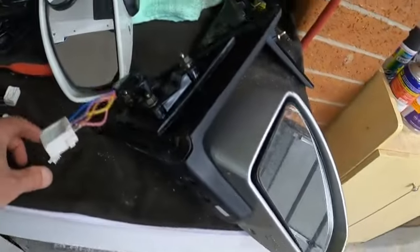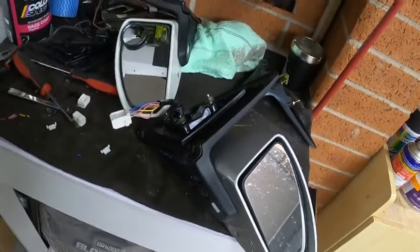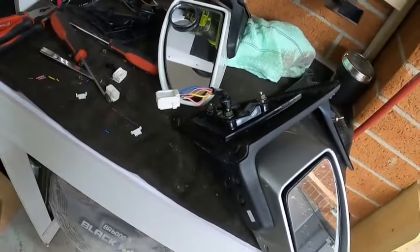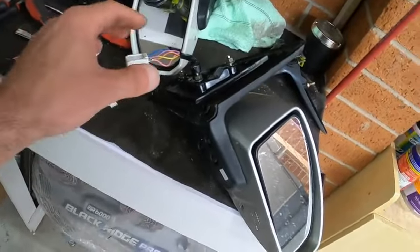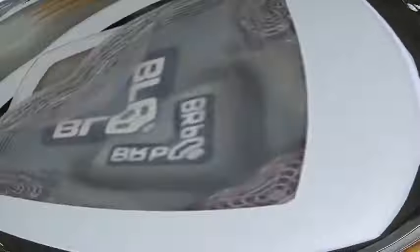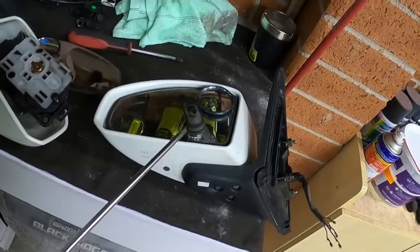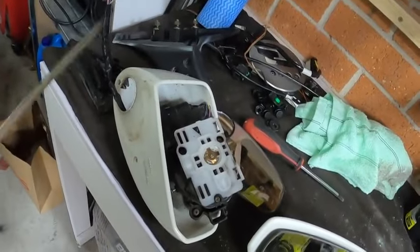So if you don't have a thread needle, go get yourself a de-pinning tool. If not, this will do just fine. I'll show you why we do that in a bit. Let me just clean my workbench.